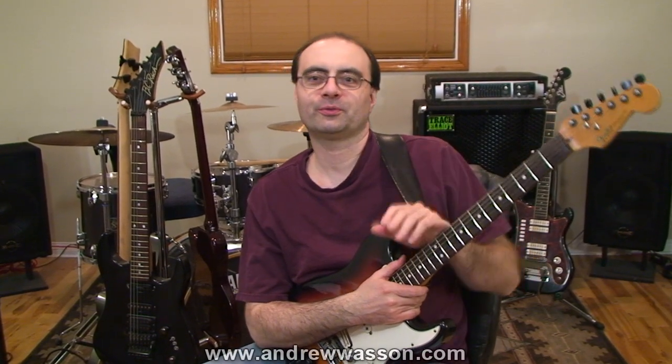Hi, I'm Andrew Wasson. Thanks for joining me for my weekly guitar blog. It's December 8th, 2013, and this week we're going to cover the use of the Dorian Sharp 4 scale.